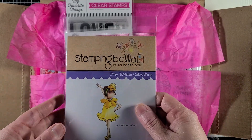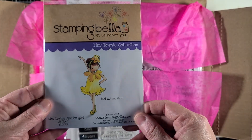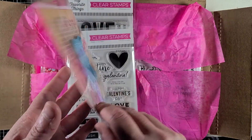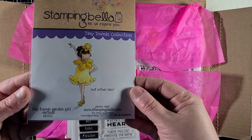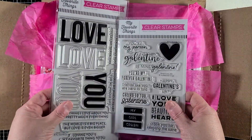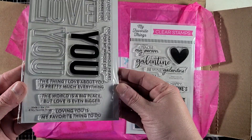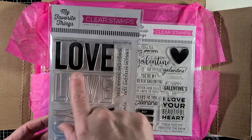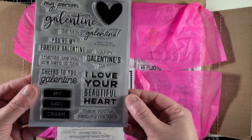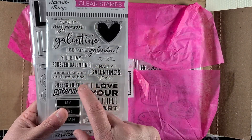If you haven't checked out Not Too Shabby Shop — full disclaimer, I'm on their design team — but she is actually having some clearance sales. And this is one of the images. If you guys follow me, you know I'm obsessed with Stamping Bella, so I was so excited to see this was in clearance. I went ahead and grabbed up this tiny image, and this is Daffodil. Then this is part of the new release from My Favorite Things — this is the Love You stamp. I love the big text, you can do it bold or clear. And I got this Galentine one to use as well because I really enjoy the sentiments — I can make a couple for my really good friends.